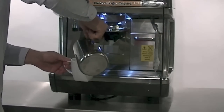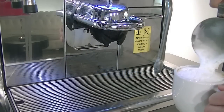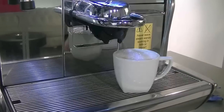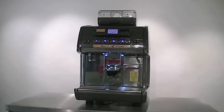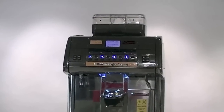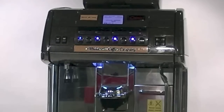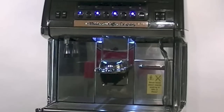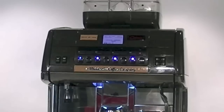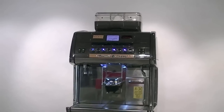Finally, pour the milk into the freshly brewed espresso and finish with a crest of foam. Now let's get started!